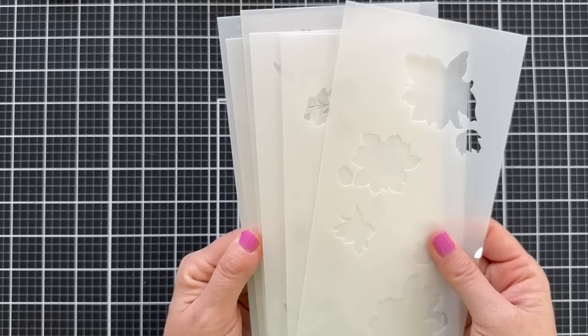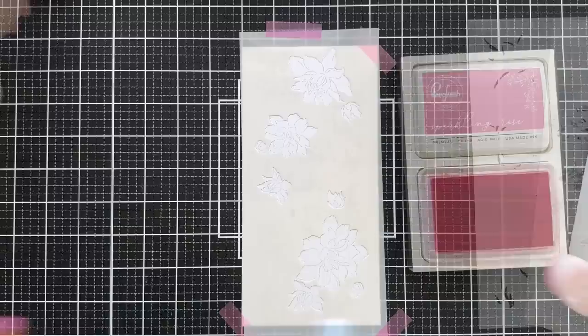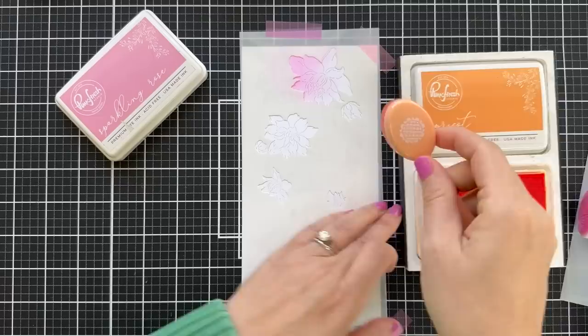I'm going to hold down my panel with some EZC tape. I believe there are six stencils in this layering stencil set. So I'm going to start with the blooms and go in rainbow order. I do love Pinkfresh Studio colors — one of my top favorites in all the land is Sparkling Rose. I always grab it first without even thinking.